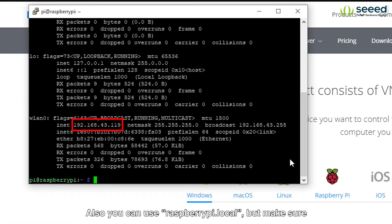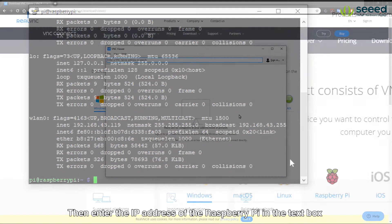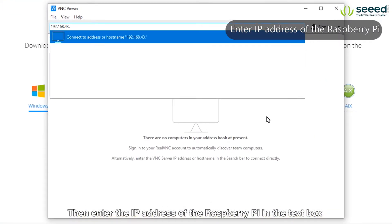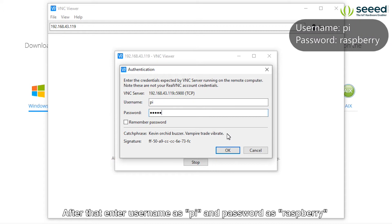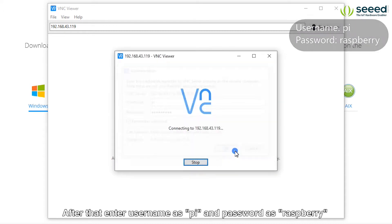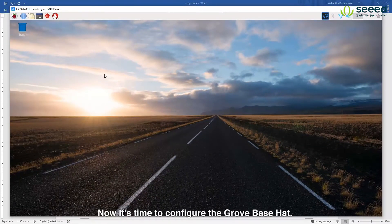Also you can use raspberrypi.local but make sure that only one Raspberry Pi is connected with your LAN. Then enter the IP address of the Raspberry Pi in the text box. Click continue. After that enter username as pi and password as raspberry. Now it's time to configure the Grove Base Hat.